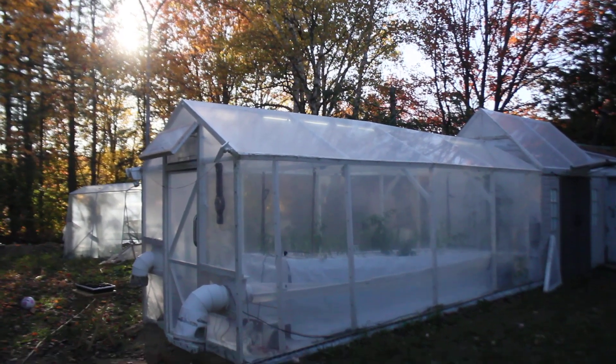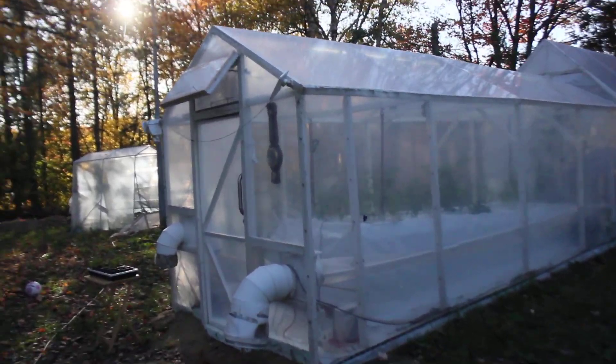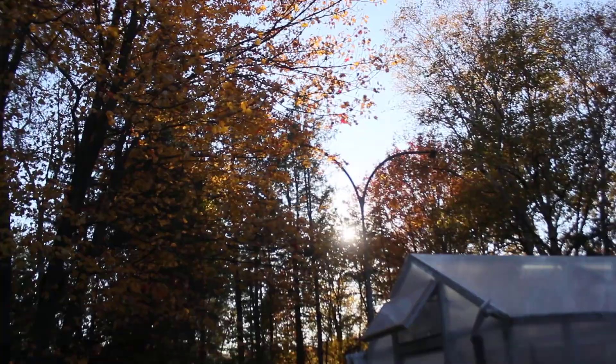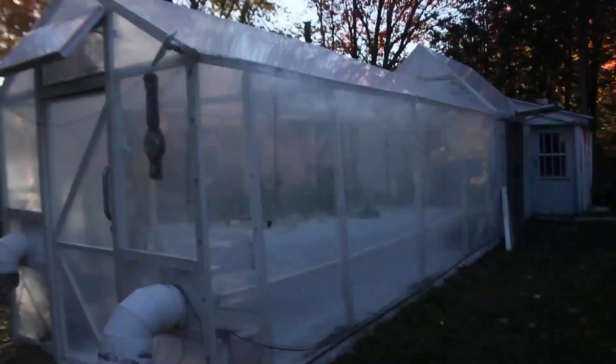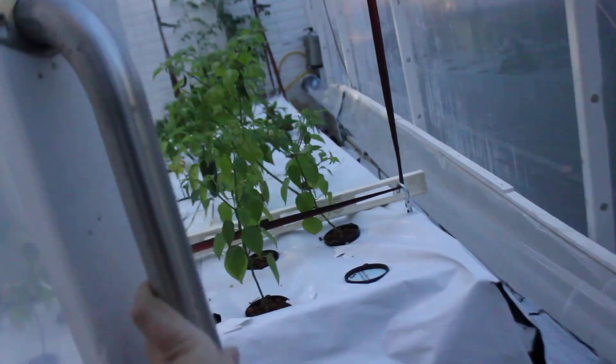Good afternoon. This is our aeroponics greenhouse — high pressure aeroponics, 16 feet long. As you can see, here in northern Quebec the colours are changing. It's fall and we're getting geared up for a winter season.